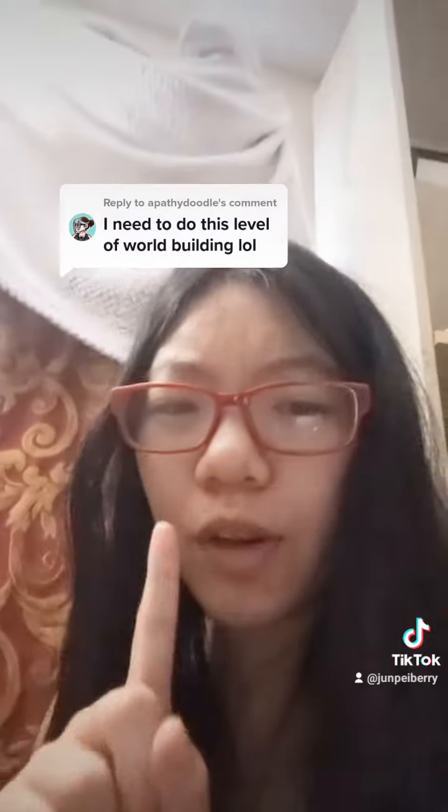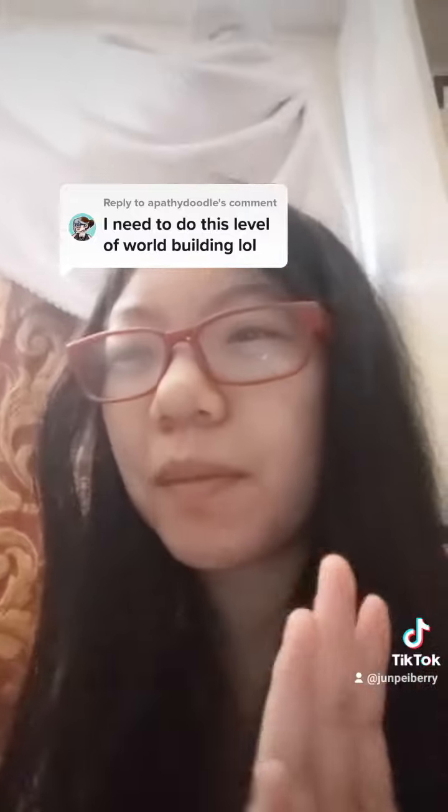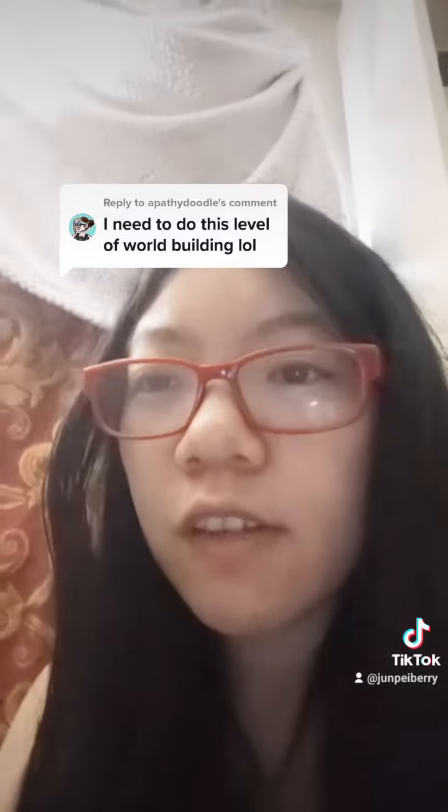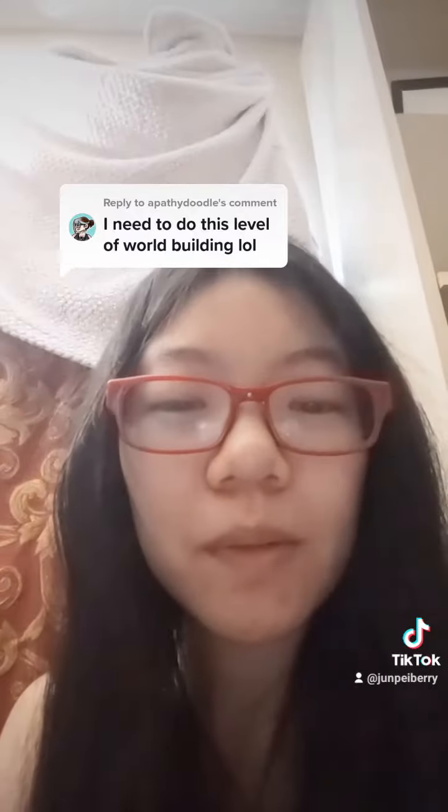Another thing that's pretty useful — this is something my fiancé personally got for me: Campfire. I know it's not a sponsorship, but it's something I got on Steam that's supposed to organize some information stuff. So if you don't want to make a template or something, that could work too. I hope that was helpful. Okay, bye.